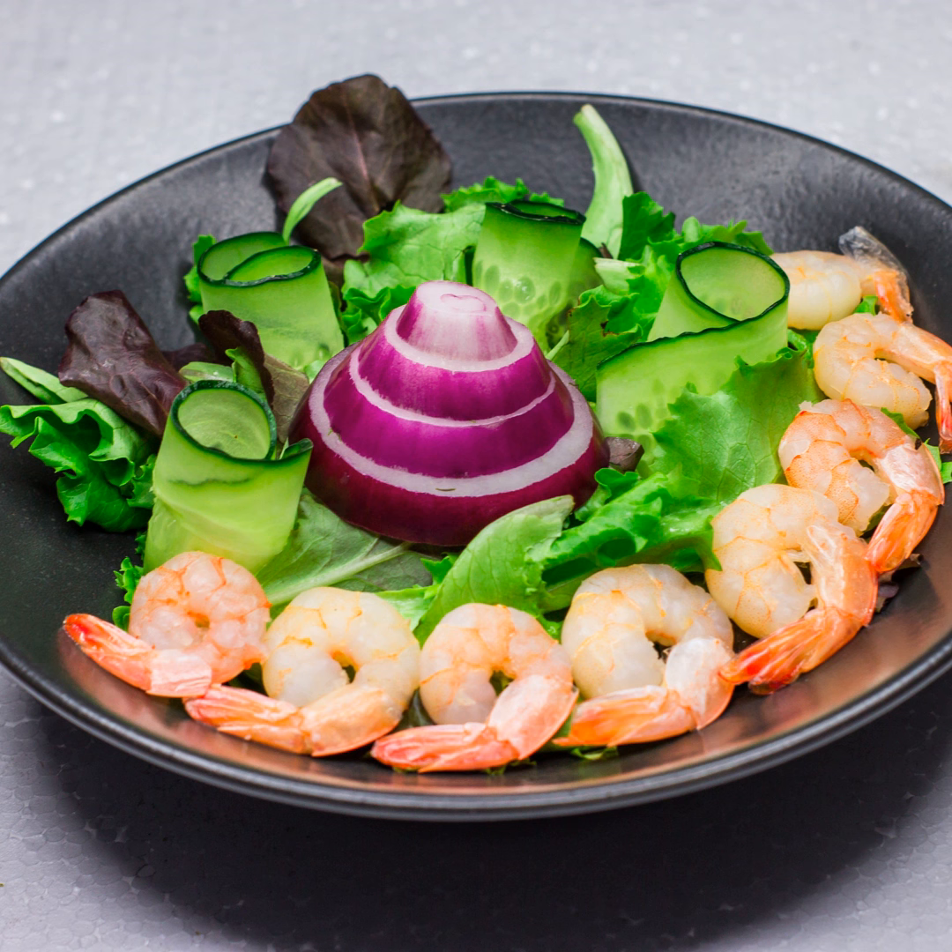Traditional shrimp scampi is relatively low in carbohydrates, which is a big plus in today's world of low-carb diet trends. Carbohydrates, especially the simple ones, quickly transform into sugar, leading to insulin spikes and fat storage. By opting for dishes lower in carbs, you're dodging these potential pitfalls, creating a healthier shrimp scampi.